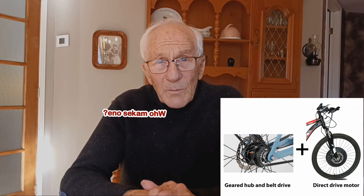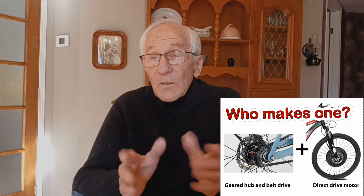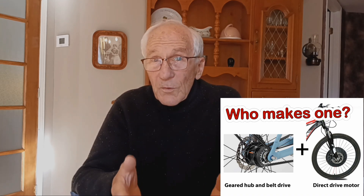Now this sounds like nirvana for the maintenance-adverse cyclist. Trouble is, so far I haven't found any e-bikes with that configuration on the market. Do you know of any manufacturer that makes one? If so, please let me know in the comment section. If it's not possible to buy a ready-made one, a person could buy a non-electric bike with an internally geared hub and carbon belt and install a kit containing a direct drive motor in the front wheel. Do you think this will make a good do-it-yourself project? Let me know in the comments.